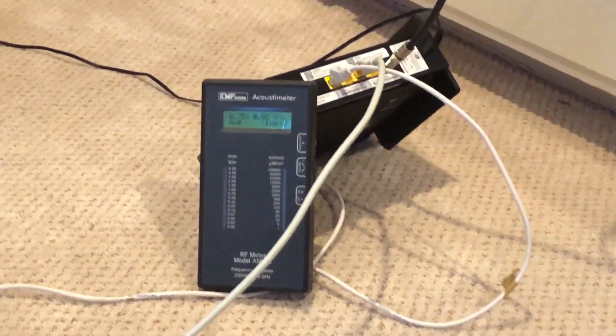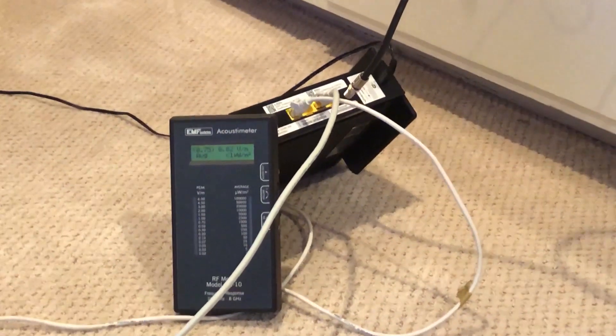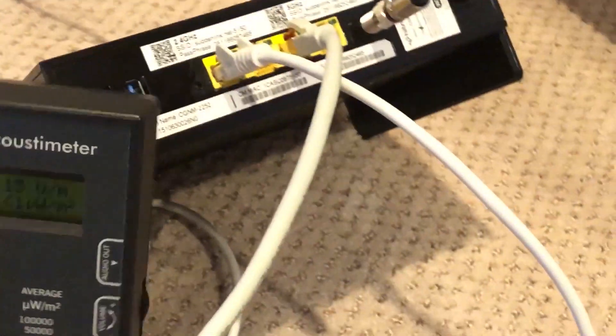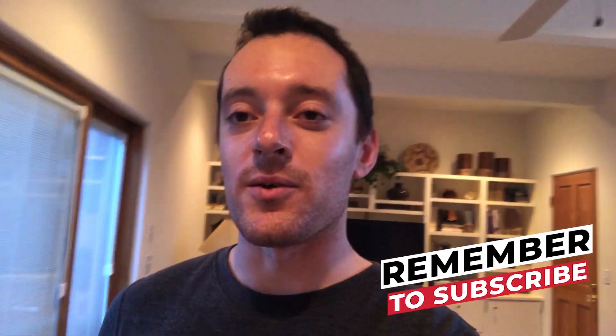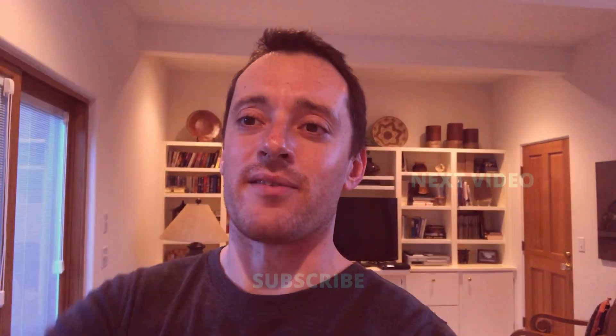She started having symptoms, and only then did we realize we had missed it. This is a new router we installed and it's still emitting — and this is not the first time. Please stay tuned to this channel for more EMF protection videos and advice. Stay safe, stay healthy.